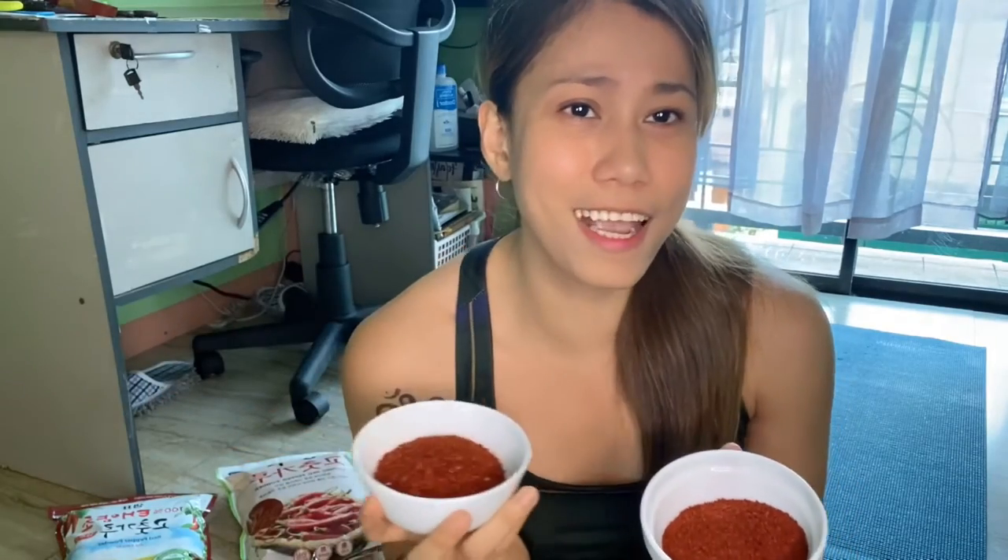Yung tipong maka-aching ka kapag ka-open mo pa lang nung pouch niya. Unlike with Sempio, medyo mahina yung ano niya. I've tried Sempio before — ang available lang na brand or ang ginagamit ko lang talaga before is Sempio — so I need to put a lot of it para maging spicy siya.